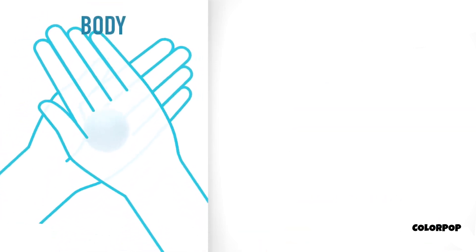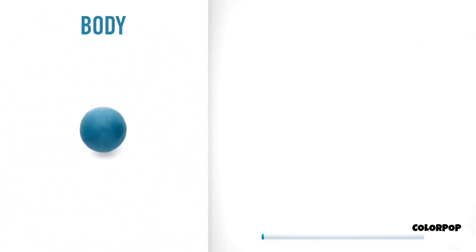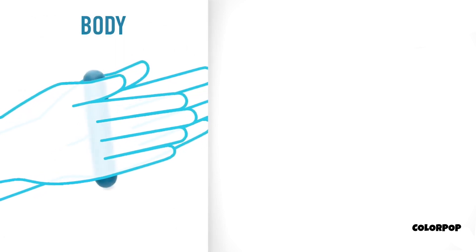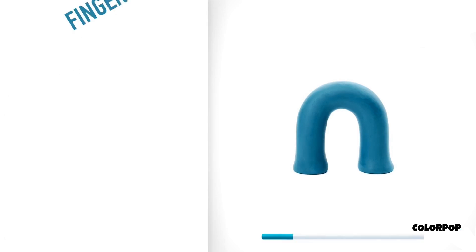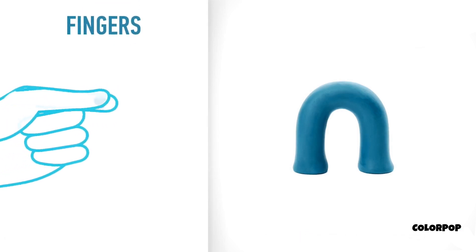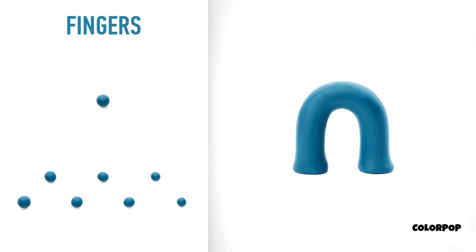Please make a body. Take a piece of turquoise clay and roll one big ball. Roll into a sausage with your hand, then pin it with your finger and bend it with your fingers. The body is done. Let's make fingers. Take a piece of turquoise clay and roll eight little balls. Fingers are done.